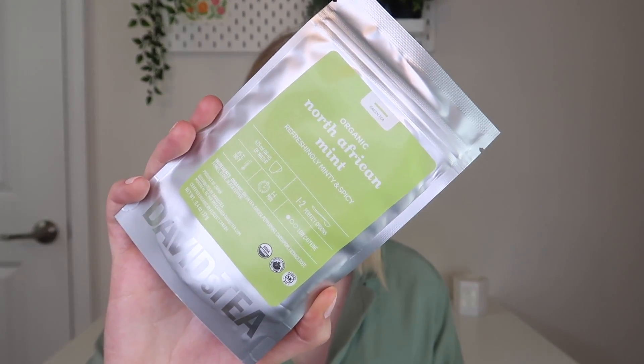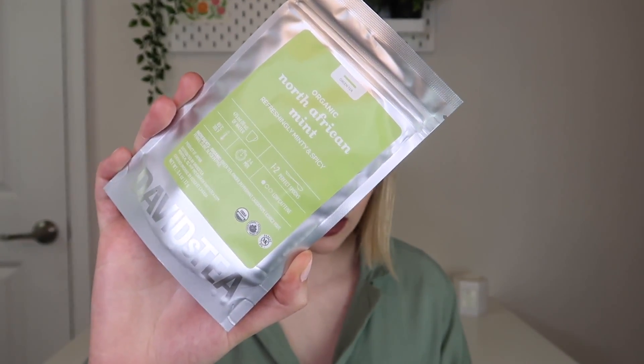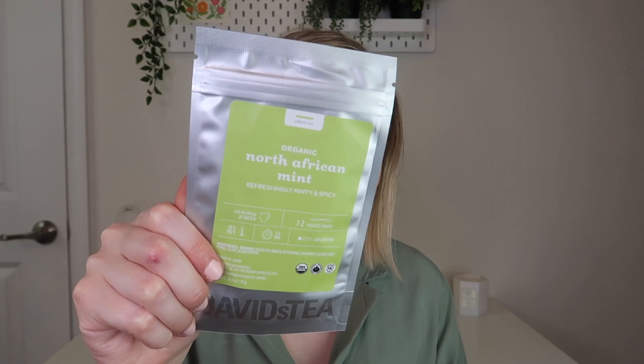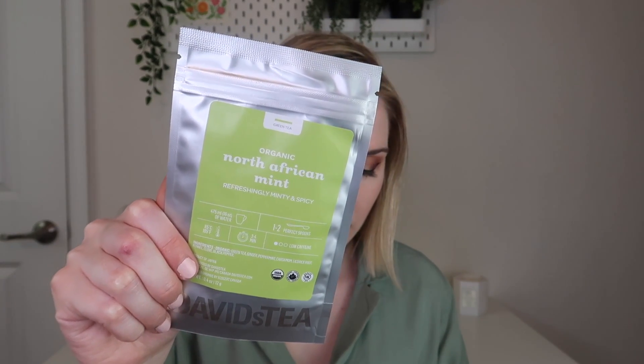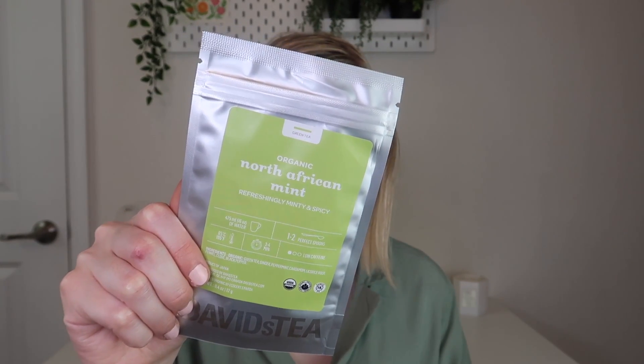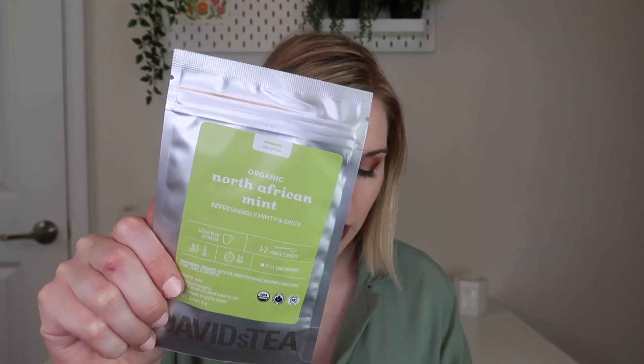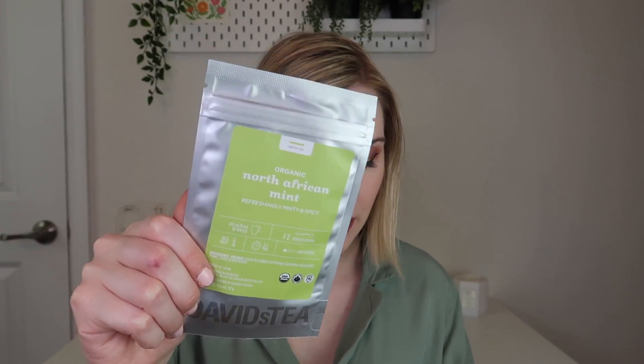This one is from David's Tea - their Organic North African Mint. This is low caffeine so it does have a little bit. It has mint, ginger, and fennel which are all great digestive aids, deliciously aromatic with all the romance of the Mahreb. This blend is the perfect way to unwind after a heavy meal. Steep at 185 degrees for three to five minutes. We've gotten teas from David's Tea before and I've really enjoyed them. This type of mint tea is great to drink after a meal.